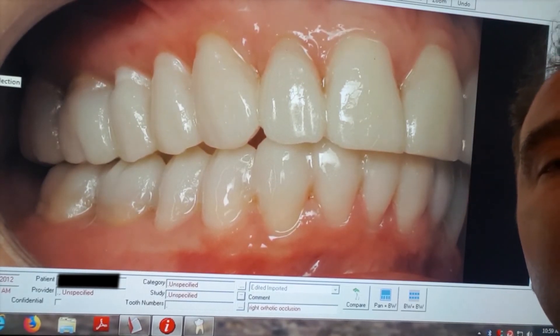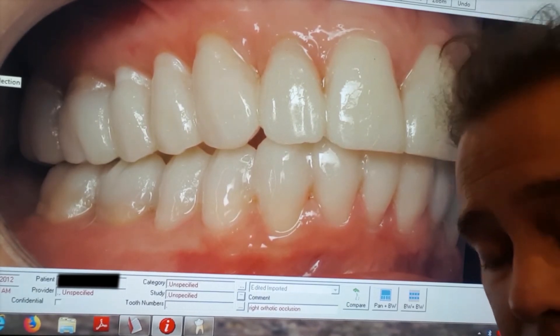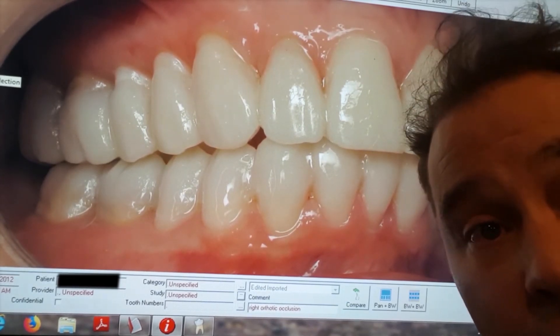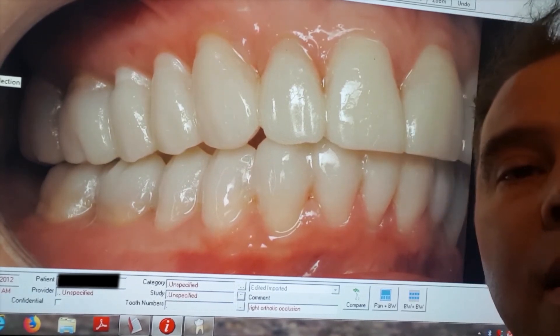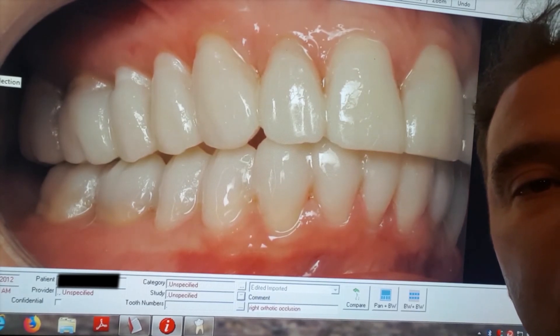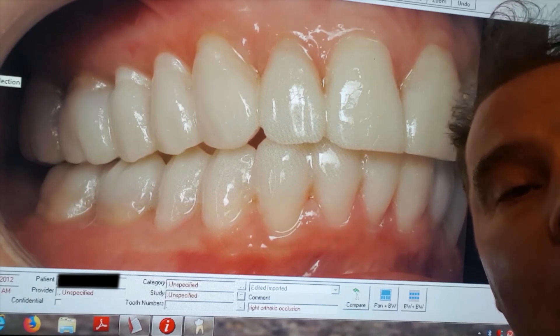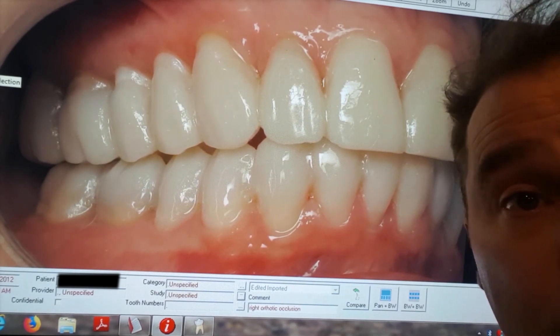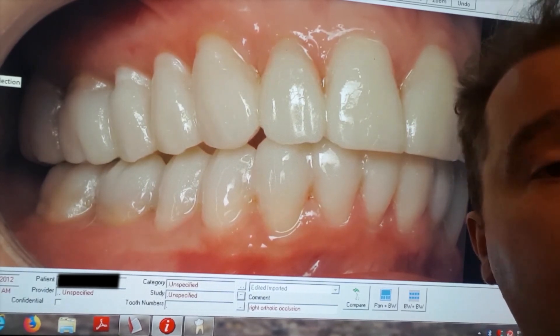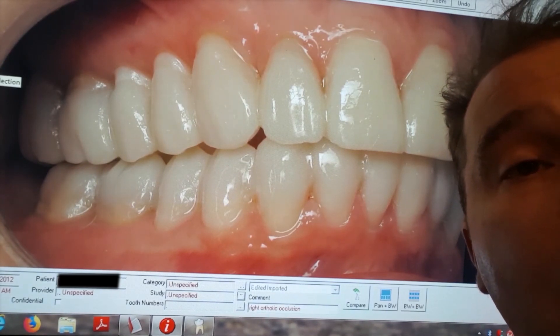Then we can consider some of the other options for more long-term correction, such as braces, maybe crowns on the teeth, maybe long-term orthotics. This is just used to help patients figure out if they're heading down the right path. If they don't like it, it's completely reversible — I can take it all off. Nothing's harmed to the teeth, no troubles to take it off.